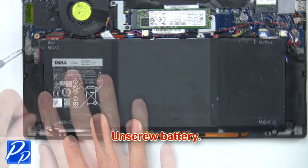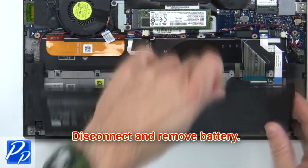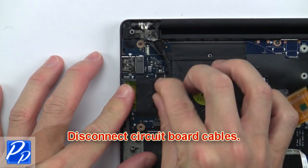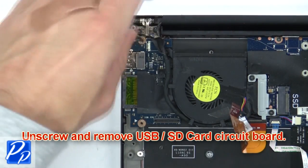Next, unscrew the battery. Then disconnect and remove the battery. Then disconnect the circuit board cables. Now unscrew and remove the USB SD circuit board.